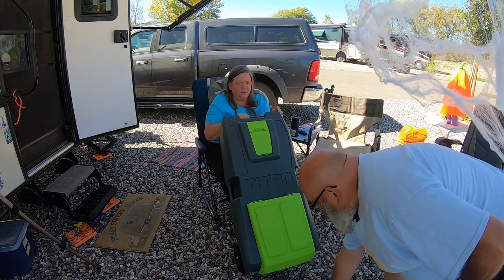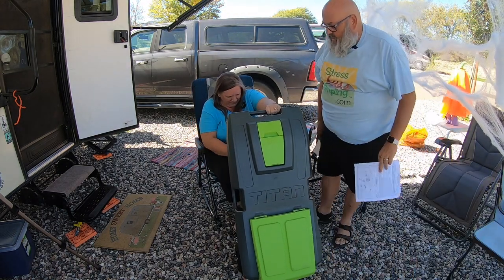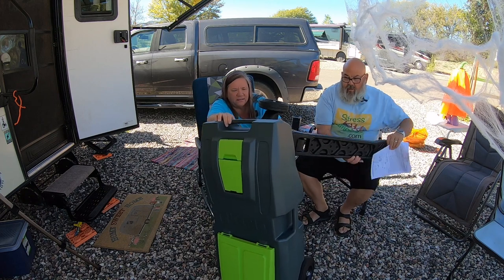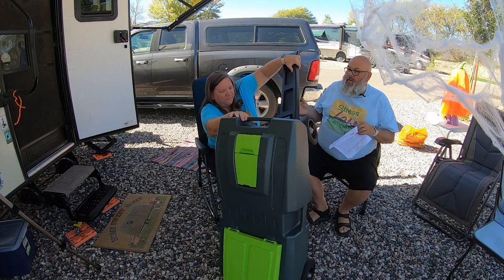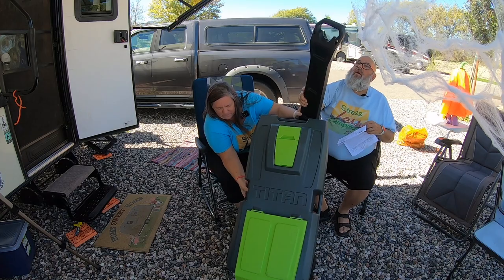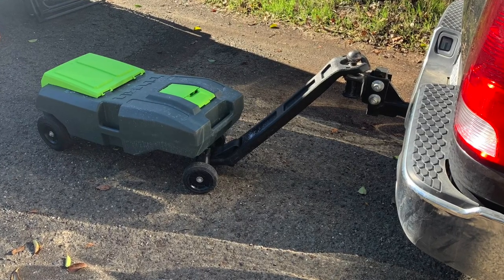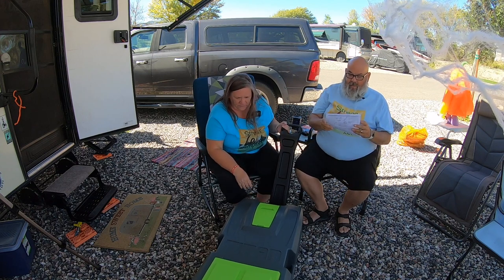Hey, there's instructions. Who needs any stinking instructions? All right, let's see what we got here — see a handle under here. So this is pretty slick. This lets you hook it to the trailer hitch ball on your tow vehicle and haul it to wherever it's going. There's a handle here and a handle there, so you can drag it around.